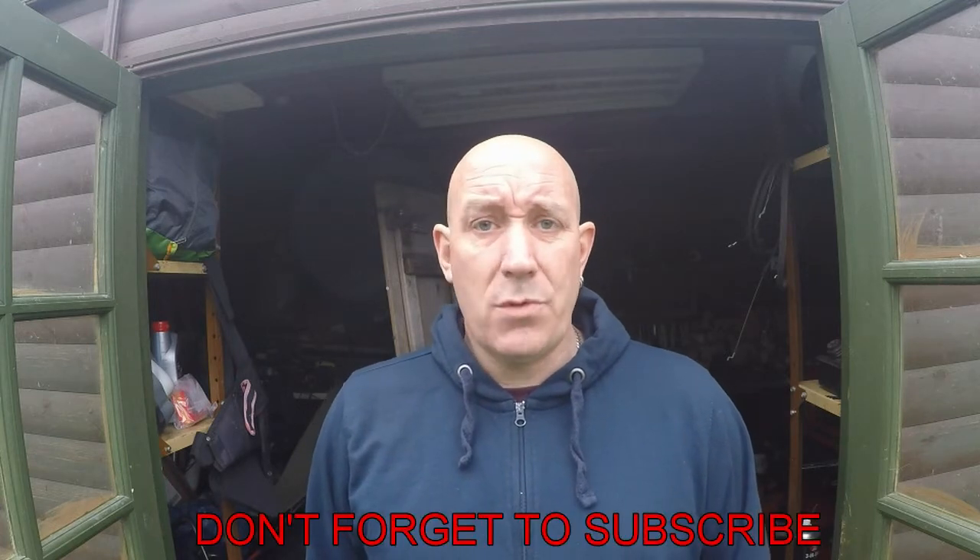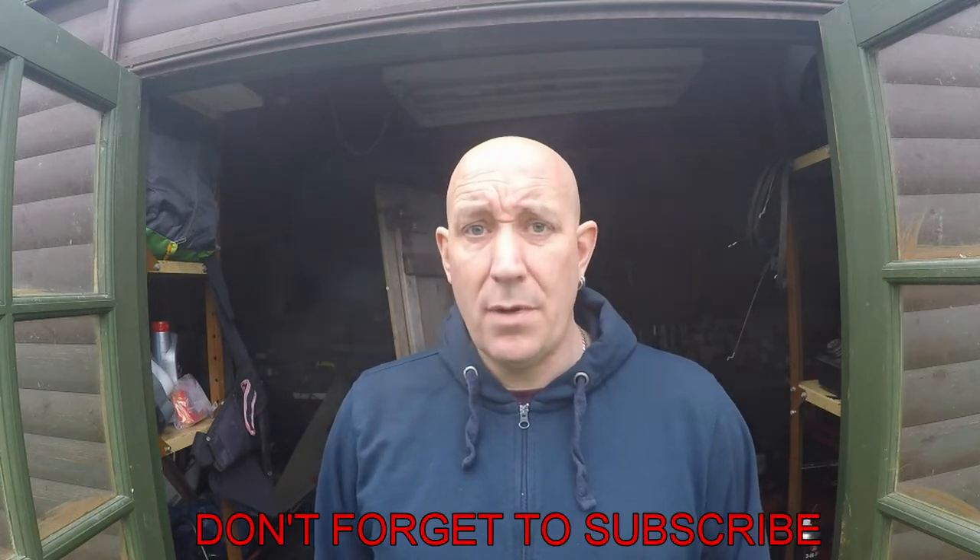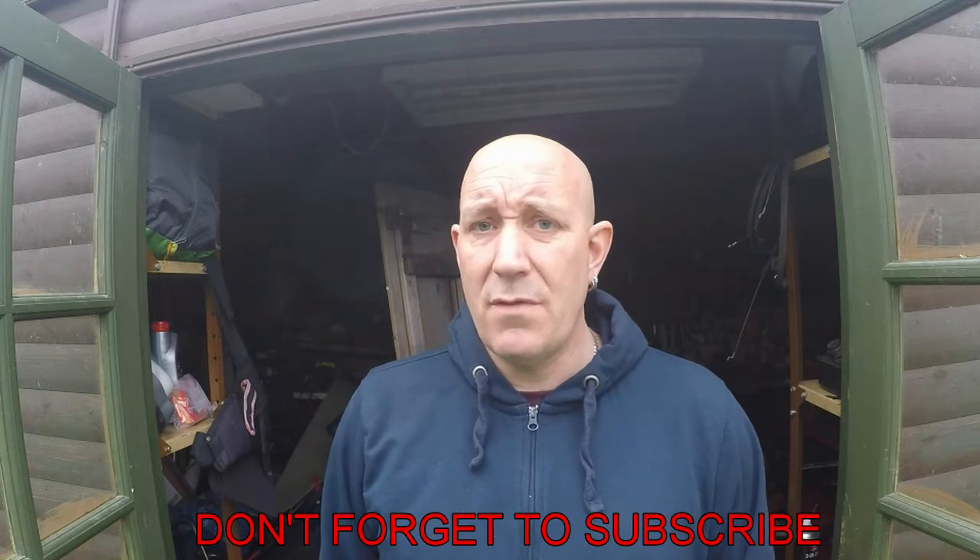Hello and welcome back to Mix Mowers. In today's episode we're going to be doing a full service on a HP 46R Mountfield lawnmower. This is a push mower with a roller on the back. I purchased this mower for £20 off my local marketplace and the mower was all up and running as it should, but it does require a service.